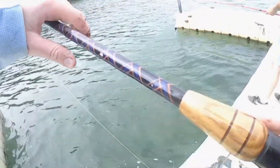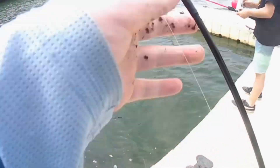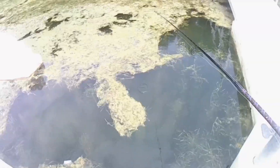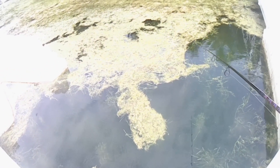We're trying for bass. I hook up on this mini crankbait. The trick is you put a little piece of worm on it. We're going for bass, so trying everything — spinnerbait, worm, wacky worm, just everything — crankbait.